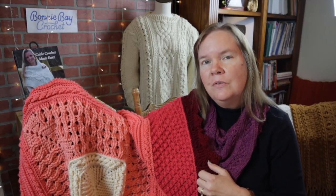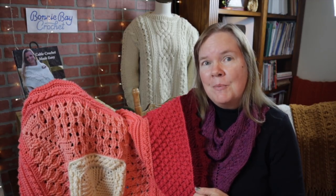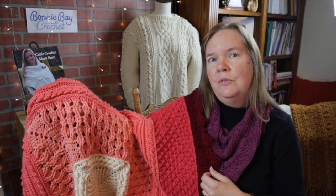This is video number one of a series of three that will be released sequentially week by week. I'm really looking forward to seeing your designs. I would love to put together a showcase once this design is completed. You can always send a photo of your beautiful work to me at bonniebay@me.com — I would love to see your work and, with your permission, add it to a future video showcase.